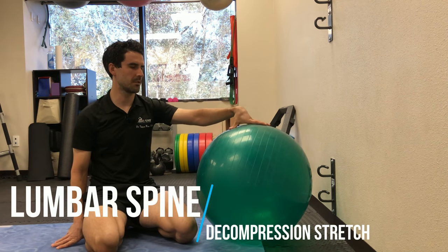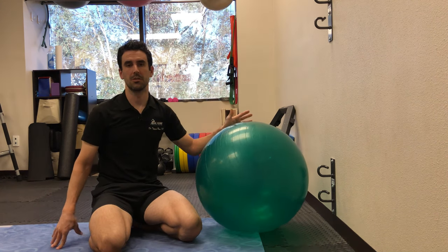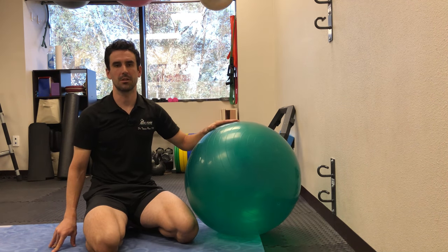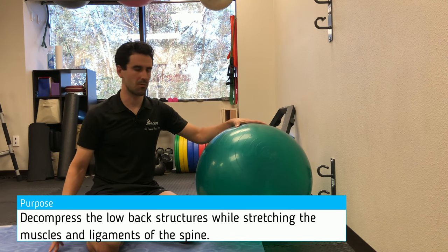This is a ball-assisted lumbar decompression stretch, and it's very easy to perform. It can be quite effective at relieving joint tension and disc pressure, and also helps stretch out the muscles in the lower back. There are a couple of versions of it, and we're going to go over both.